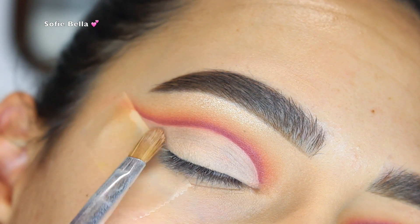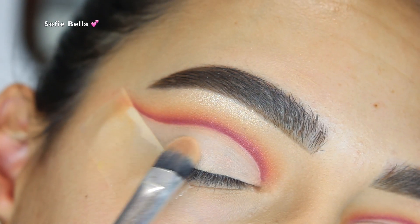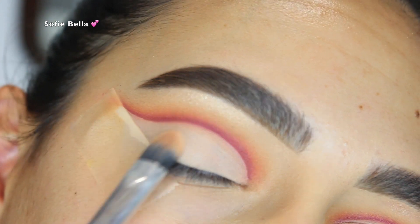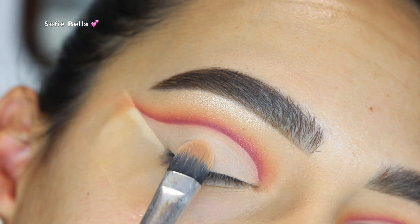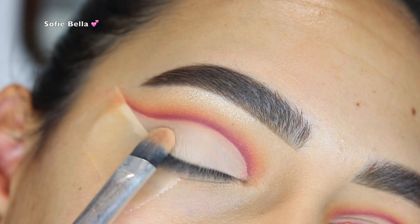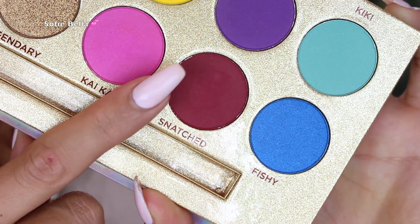Then I went in with my Makeup Forever Ultra HD Foundation Stick in the lightest shade, which is almost white, and put that all over my lid to really clean up the lid space. Then I went in with some translucent powder directly after. This step is super important because we're going to be adding more eyeshadow to the lid and you do not want it to look messy.